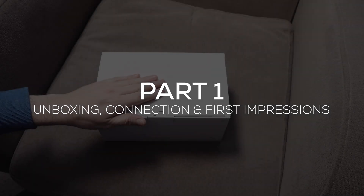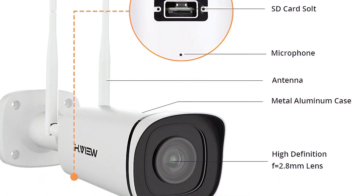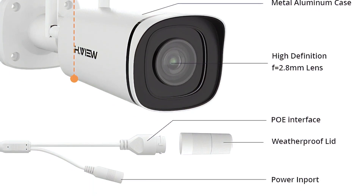Hello there and welcome to Goods In. Today I'm looking at the Hivew 5 megapixel CCTV camera. It's a Wi-Fi CCTV camera, the model HVWF500G2V5. Let's just take a look inside and see what you get in the box.